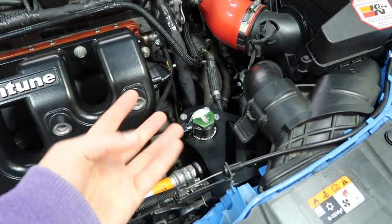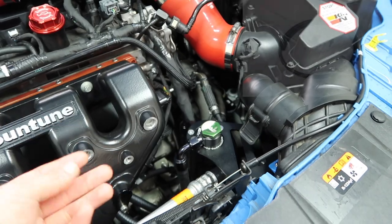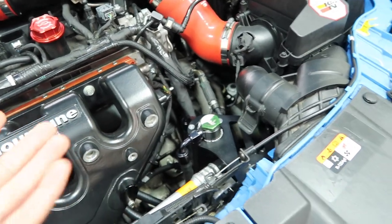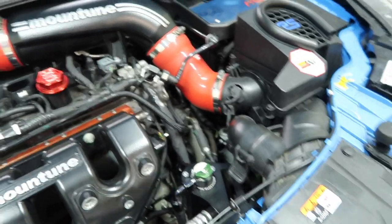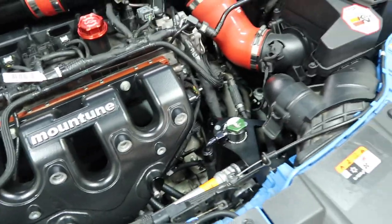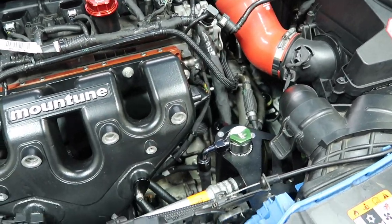In that situation your options would be to start dismantling things to get access and unscrew the can, or Radium actually have an extra solution available as an additional part — it's a petcock. It screws into the bottom of the catch can with a little tap that you open, drain off the oil, close it and you're done. That's a nice solution that doesn't require dismantling anything, though it is additional cost and availability may be limited in the UK.